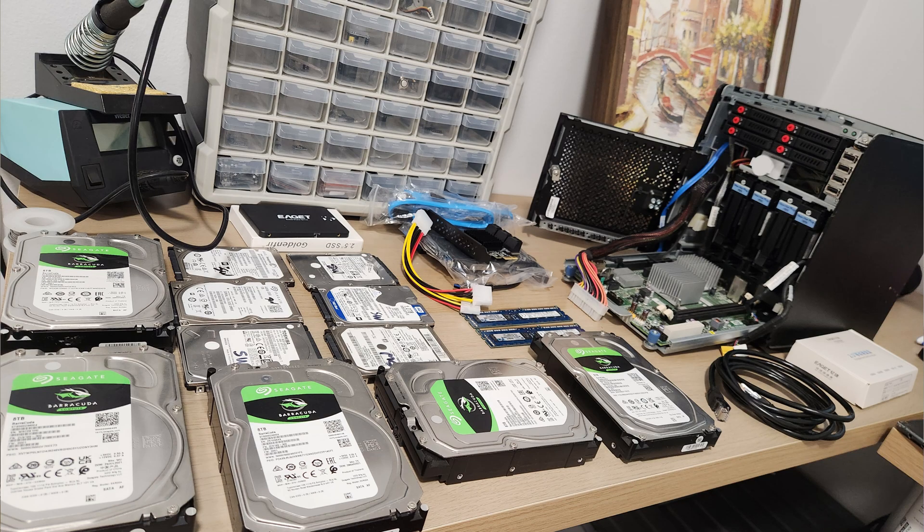I recently finished my first TrueNAS build and made really big mistakes. All the drives I bought for storage are SMR drives, and once I shared my build on Reddit, everyone told me they are super bad, the system will never work — reactions like 'Oh my god, what did you do? You will suffer.' So after a few months, I'm here to share my experience with SMR drives.